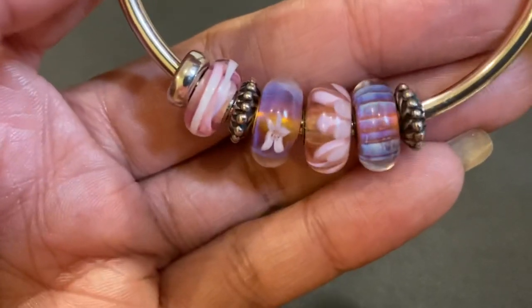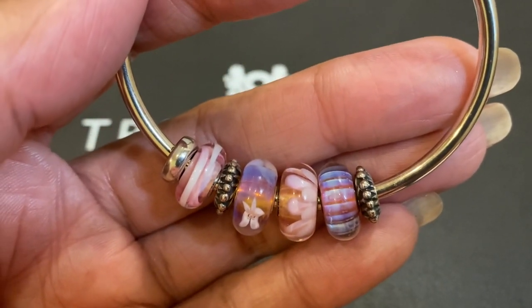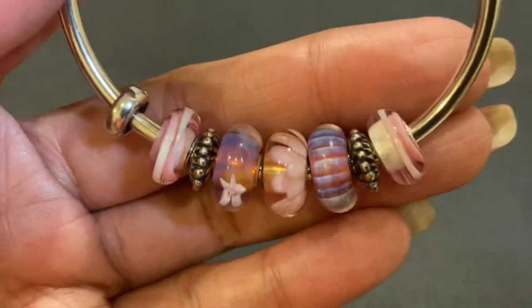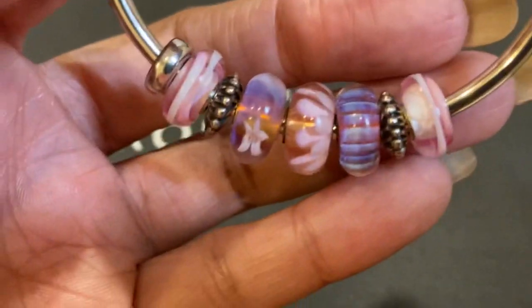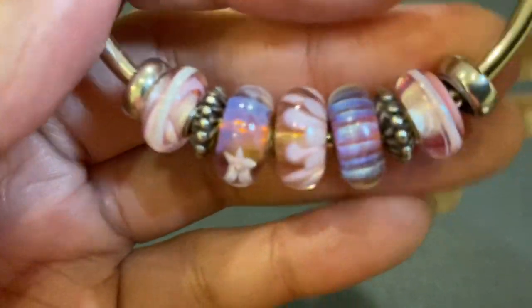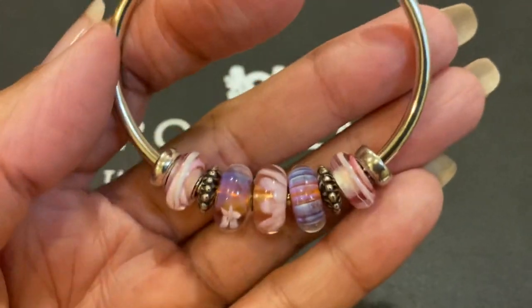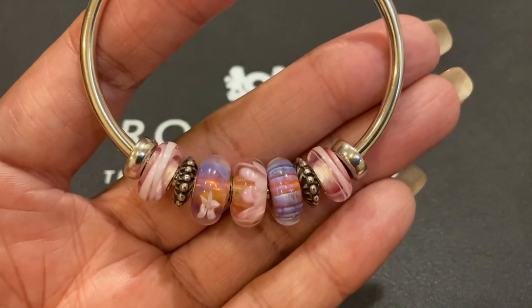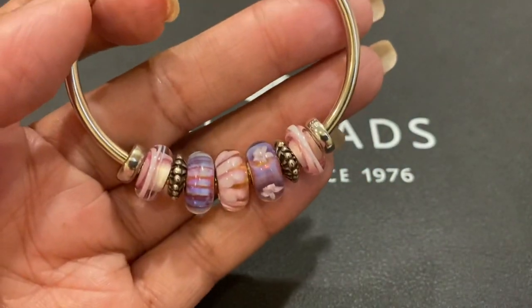Following that with another Vision of Light bead, and another Rose Ribbon bead, and one more silver stopper to hold everything in place. And there is bracelet number one. I love those colors — beautiful.